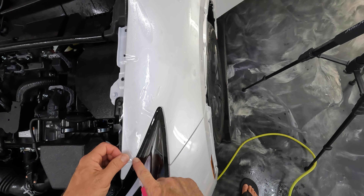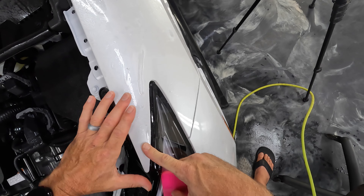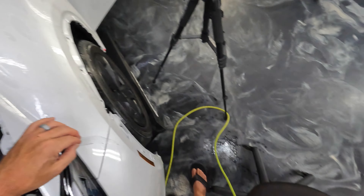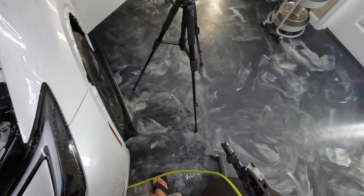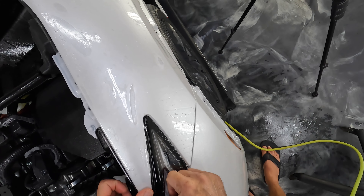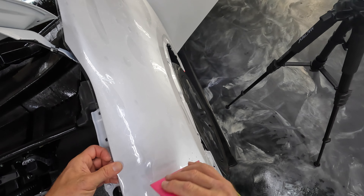Now let's go ahead and take care of this line here and then this front corner. I'm going to do a little tug upwards just to help get rid of this finger here a little bit. Let's squeegee right here and then let's get all this out. Put just a little tug on that to help with the finger that was coming in this direction.